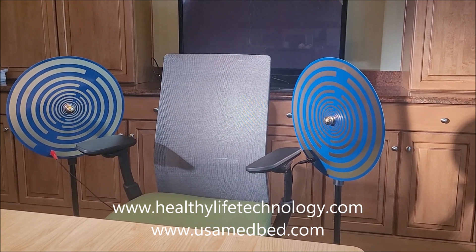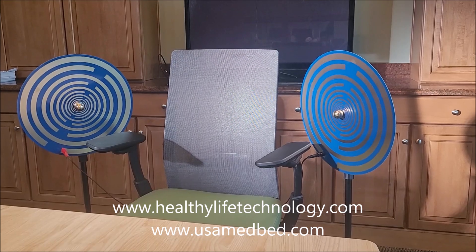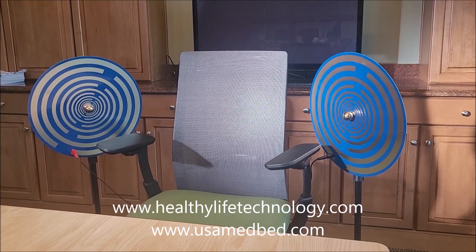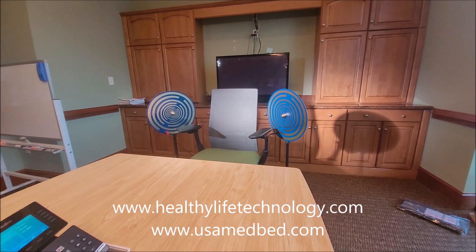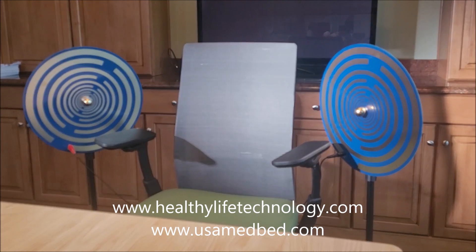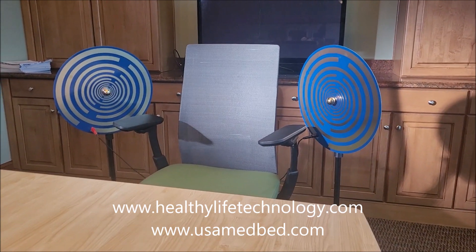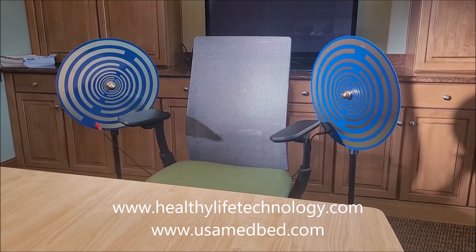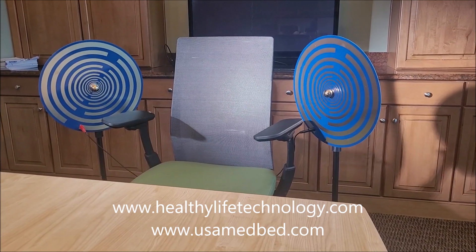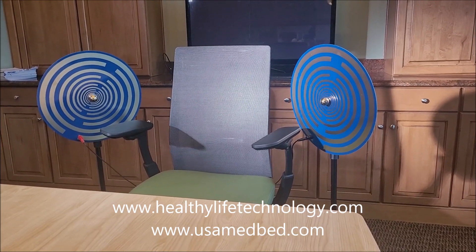If you're an energy person who is using a lot of different technology on a regular basis, you can literally sit in these things for an hour or two. I will literally put these on each side of my desk and sit in this field for hours at a time — though I'm not recommending that, that's just how I personally do it. Start slow. Get used to the energy. Every day or two, using it for just 20 minutes at a time is very, very powerful.